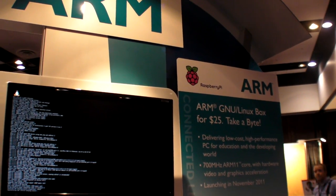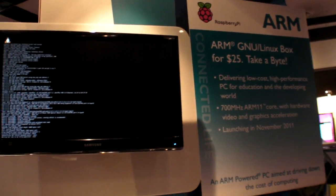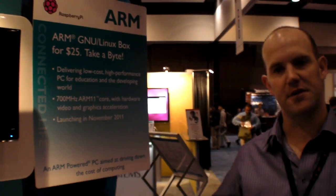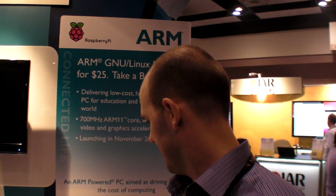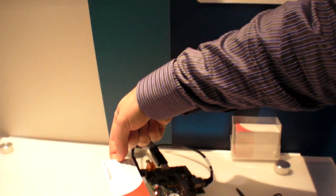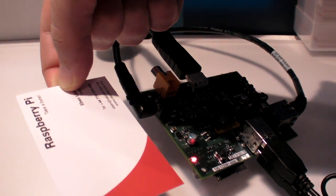We're here at ARM TechCon 2011, and this is the Raspberry Pi. This is an alpha board, so it's electrically representative but a little bit bigger. The size of the final board is probably the size of my business card here — if you put that next to it, you'll see we've got quite a big shrink.